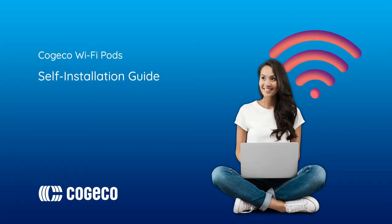Welcome to the self-installation guide for your Kojiko Wi-Fi pods. In this video, we'll take you through how to get your Wi-Fi pods up and running quickly and easily so you can enjoy enhanced Wi-Fi coverage throughout your home.